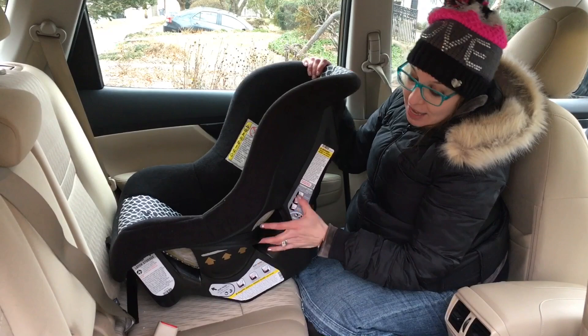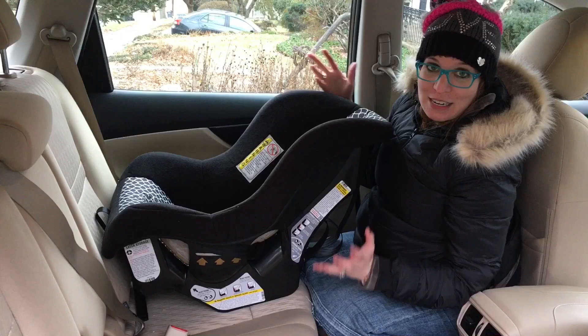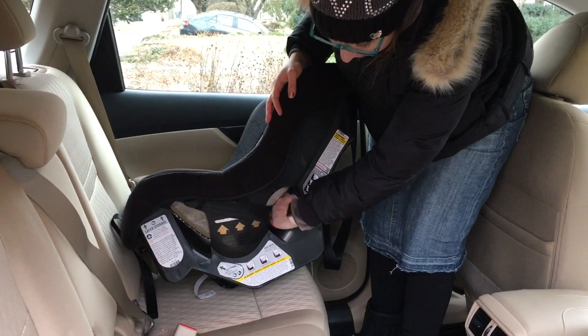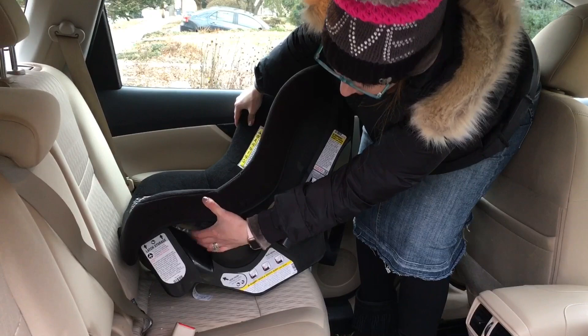Otherwise, as upright as you can get it is totally fine. That makes this a great option for air travel as well, because there's not so much room between the rows. Every convertible car seat will have two belt paths. The path behind the child's back is for forward facing only. There's also a belt path under the child's legs which is for rear facing, and when you're rear facing that's the belt path closest to the vehicle seat belt.